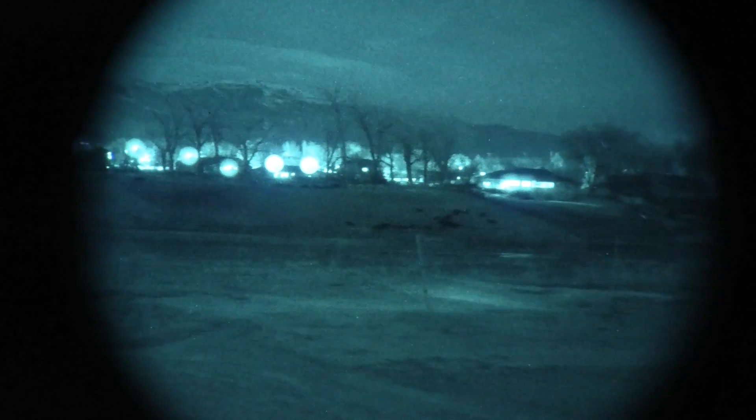That barn over there is 350 yards. See cattle at 300 yards. There's a little bit of light on the horizon but it's very dark out here.